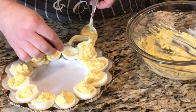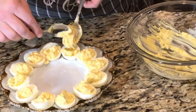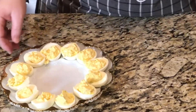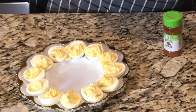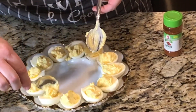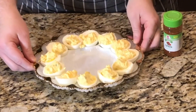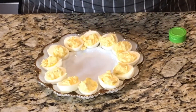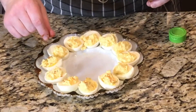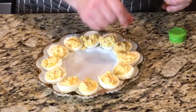Now if you want these to look a little neater, you can do the piping. This is just for supper, so I'm just doing the quick and easy way. I've got a little bit more — that one right there needs a little bit more. You just go around and fill them up. Doesn't that look beautiful? Now I take a little bit of paprika and give it just a little sprinkle, just to give it a little bit of garnish. And there we have our beautiful tray of eggs.